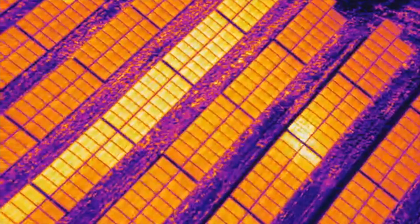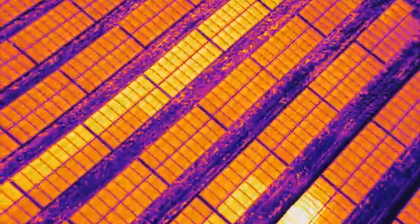Using a thermal drone to inspect a solar farm can be a really efficient and cheaper method of inspection, but there are a good amount of strict guidelines that must be followed in order to achieve inspection success.